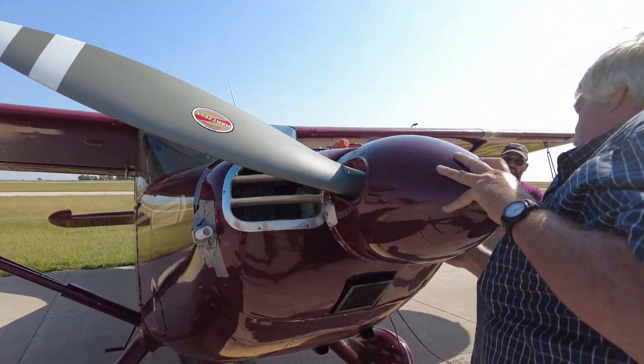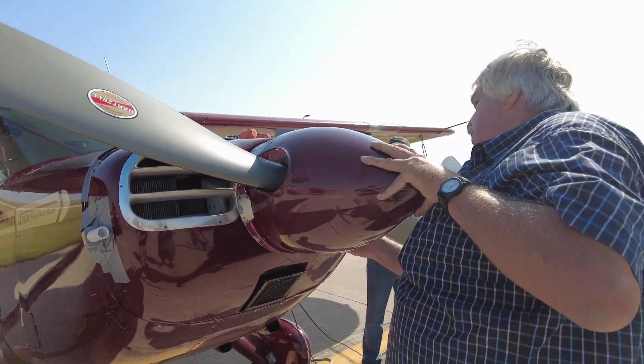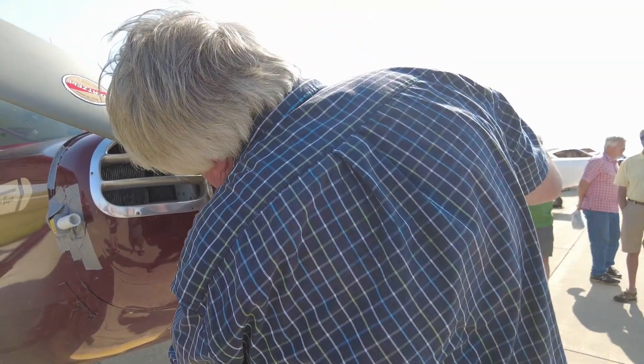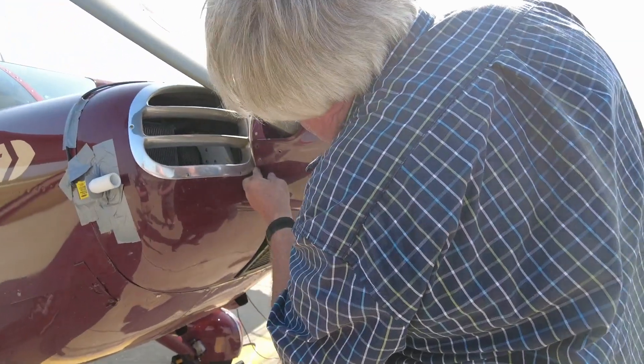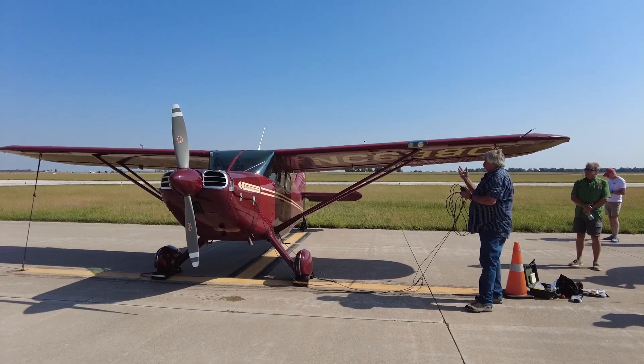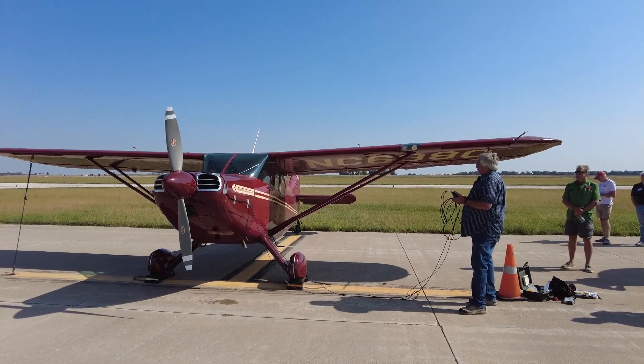We put it all back together. All right Jody, we're going to go 2,000 initially — just watch for hand signals.